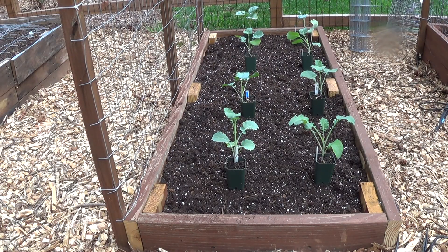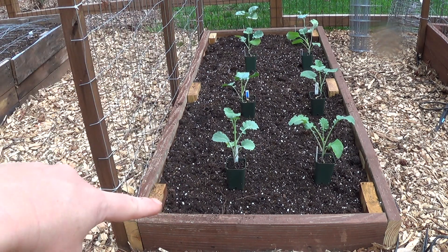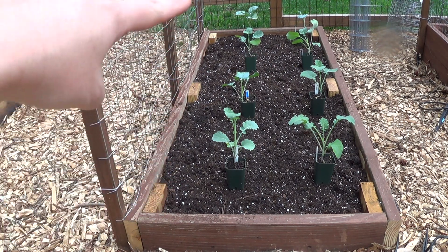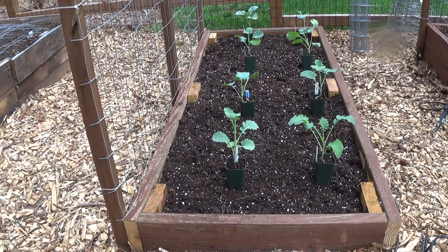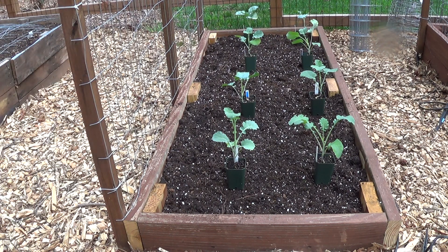I'm planting another bed with broccoli, and instead of doing six broccolis this time I'm going to try eight and compare to see which works better — six in the bed or eight in the bed. Along the back edge of this one I'm actually planting a couple of extra pole beans — bush lake pole beans, just a couple. There's only eight in there right now and they'll trellis up on this short trellis, only about three feet.